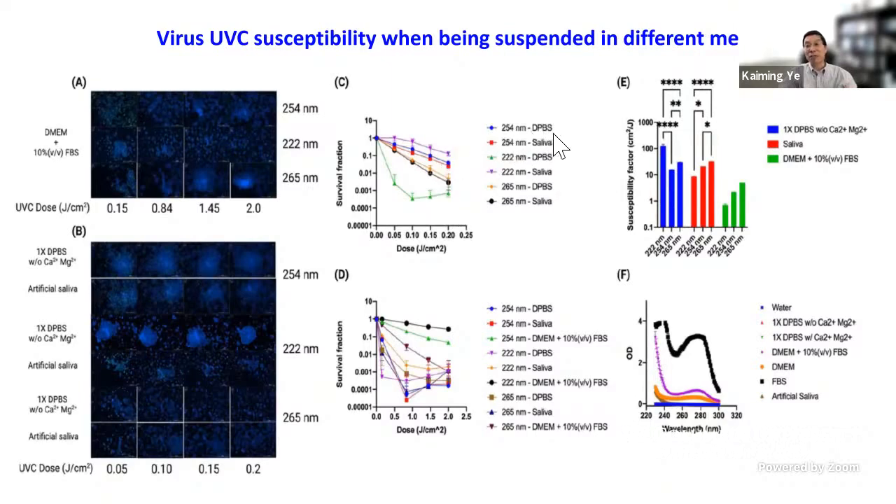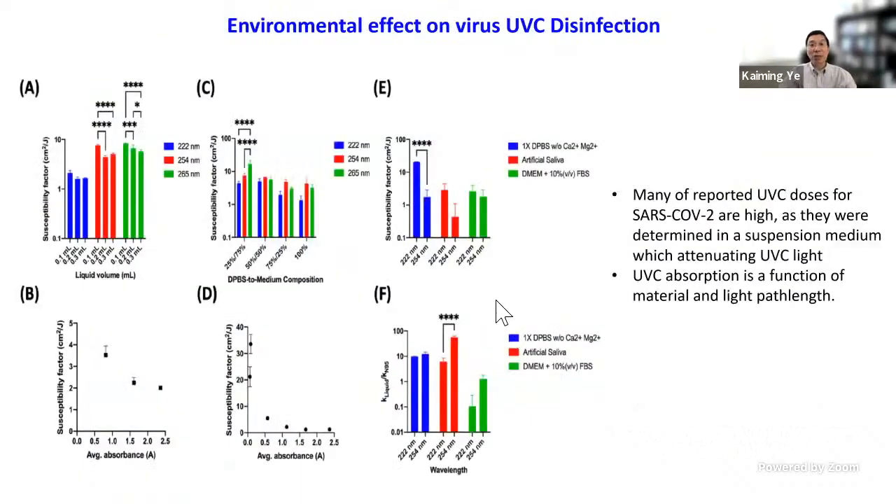When the virus is suspended in cell culture medium, disinfection is less efficient. This further confirmed that the medium in which virus is suspended matters. We also determined that saliva attenuates UVC light intensity, meaning more energy is needed for complete eradication. Additionally, we examined the relationship between light path length and UVC efficiency — the deeper the light must penetrate to reach the virus-contaminated surface, the less efficient the UVC disinfection becomes.